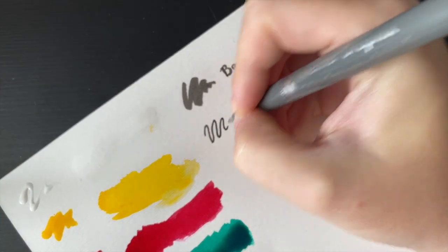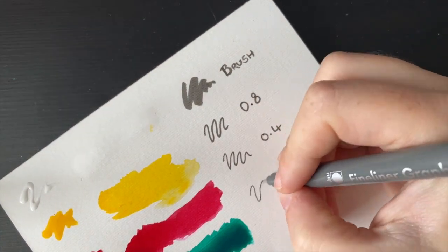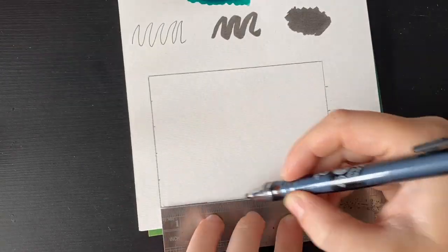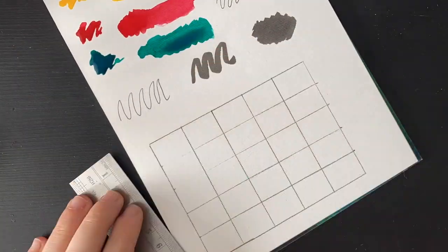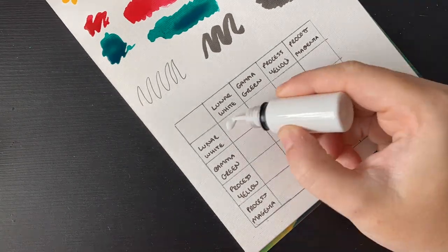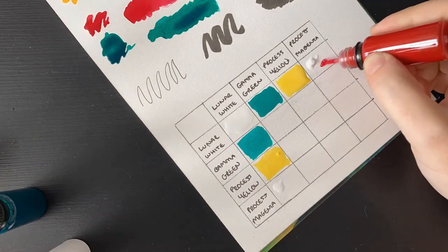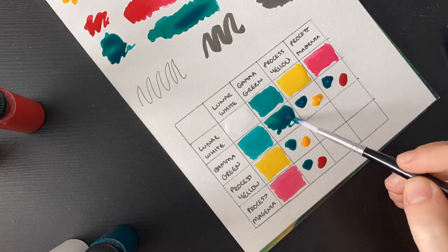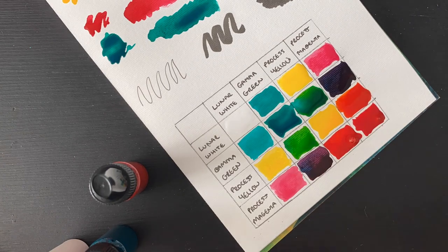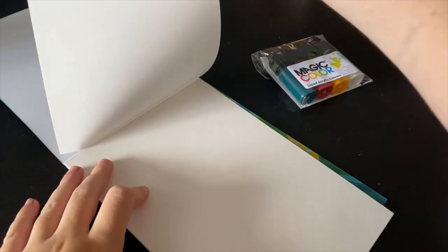Experiment with wet-on-wet techniques: wet your page slightly, then drop ink into the wet surface with a brush to create bleeds and blooms of color. Dot on bleach over wet ink to disperse the pigment. Add salt to wet ink for a mottled effect. Use both ends of the paintbrush — the opposite end dipped in ink works as a drawing tool. You can also use household supplies like sponges, elastic bands, cotton wool, cotton buds, or kitchen roll to create unique textures by pressing inked items onto paper.